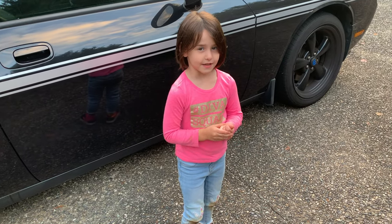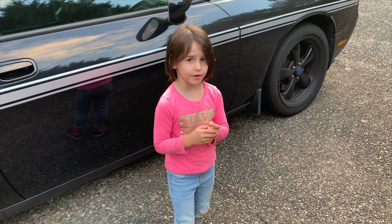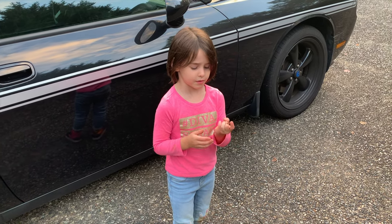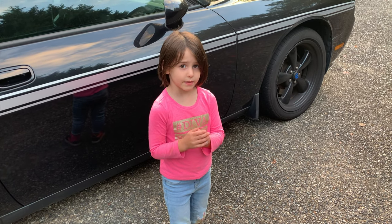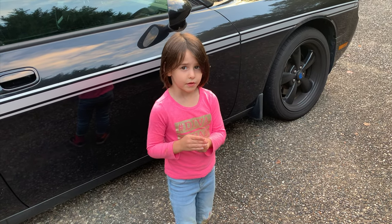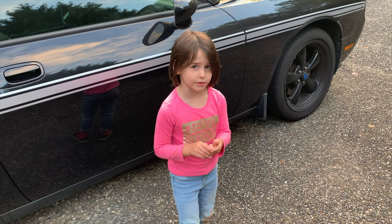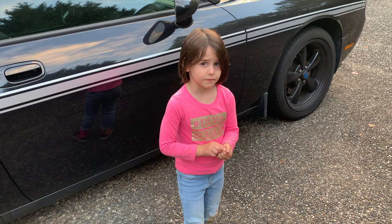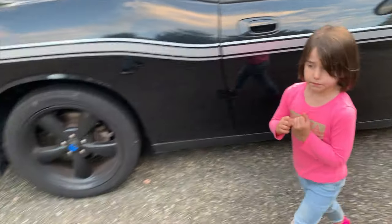Madison, who taught you that word? Madison, you know that's a bad word to say. Can you say sorry? Can you say you're never going to say that again until at least you're an adult? Okay, no more please. Stern dad moment over — boys go play. Where was I?